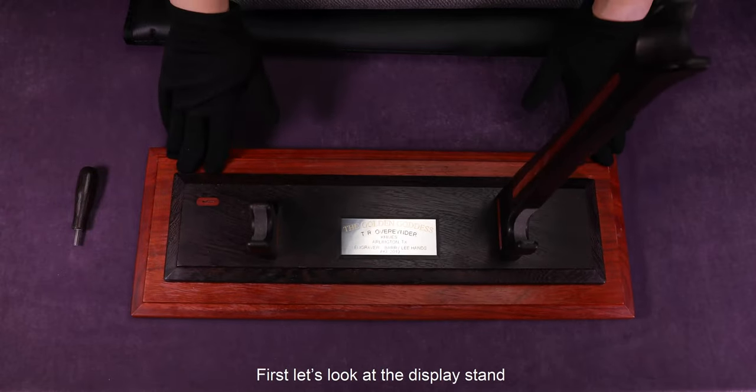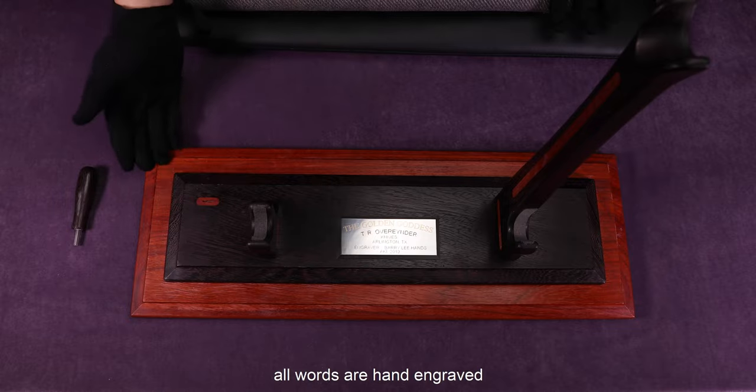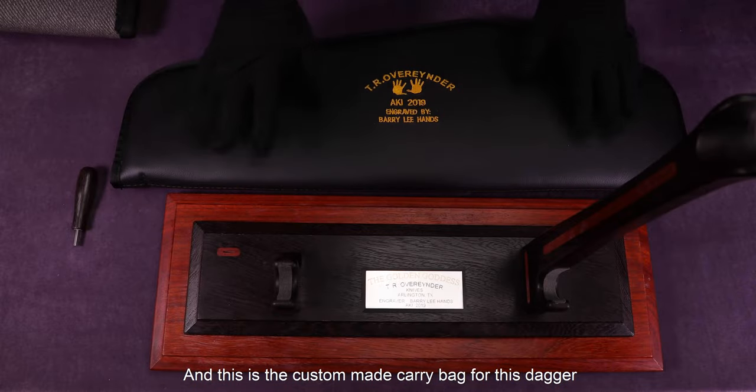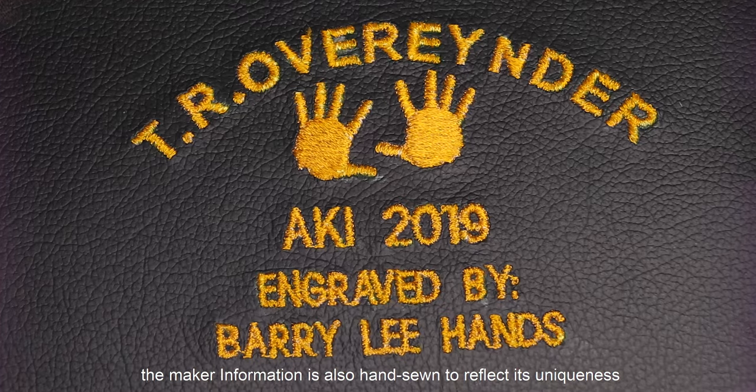First, let's look at the display stand made from winterwood and African paddock. On the satin finish lines, all the words are hand engraved with a golden name highlighting it. And this is a custom-made carry bag for this dagger, to fit its handle. The maker information is also hand-sewn to reflect the uniqueness.